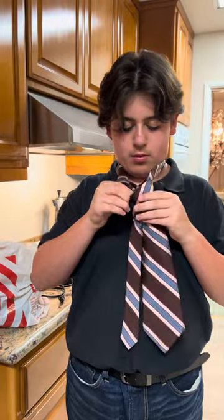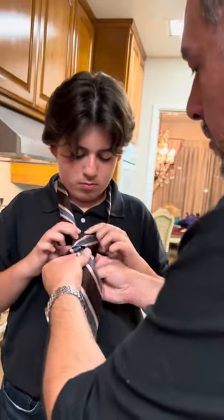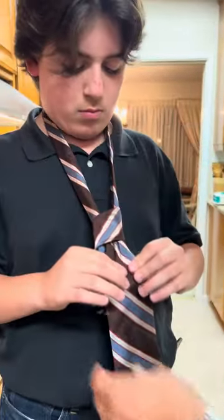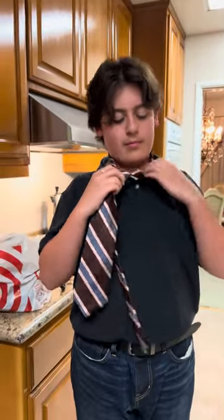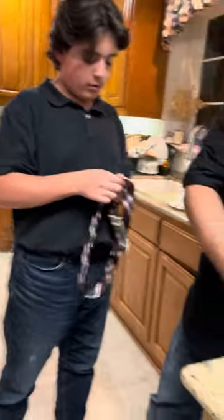We've been counseling them about trust documents, powers of attorney, and all of that stuff being addressed. Look at that — triangle! There it is! Good job! It needs to be more like a triangle. He's perfected it. You get it.